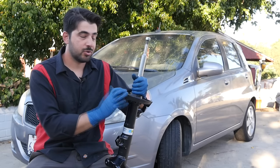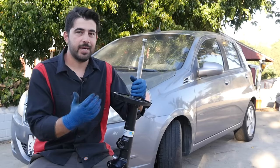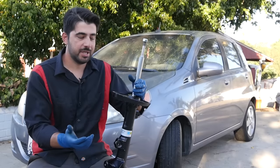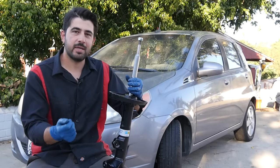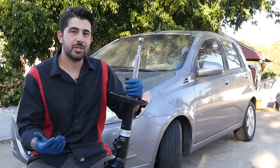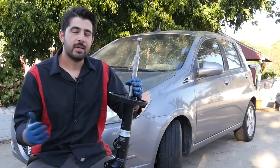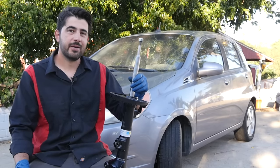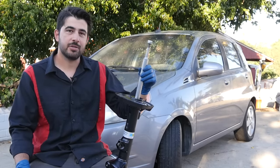Driving around with a bad strut or a shock absorber on your car can be quite dangerous. These can cause poor handling, excessive body roll, poor steering when you have a wobbly steering wheel, also poor traction and therefore longer than normal stopping distance. So make sure you watch this video all the way to the end so you know how you can exactly diagnose a bad strut or a shock absorber.